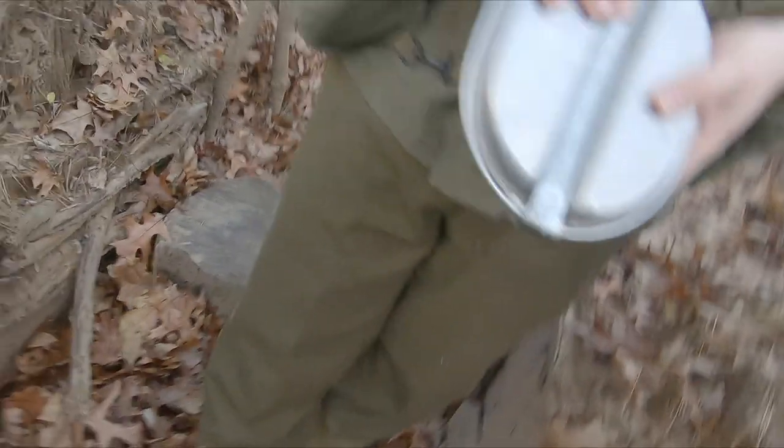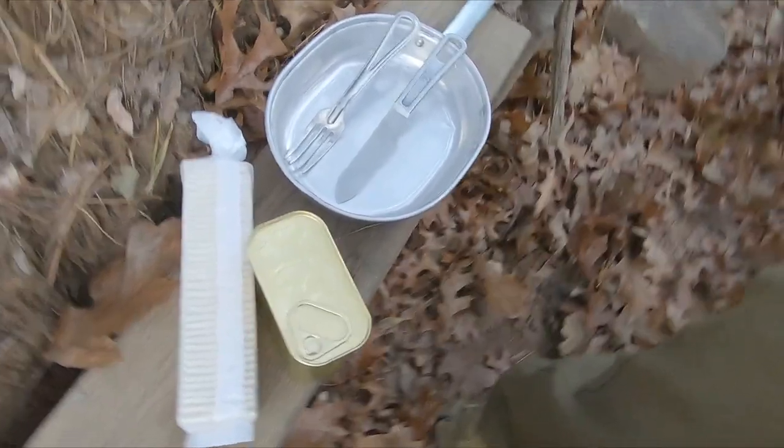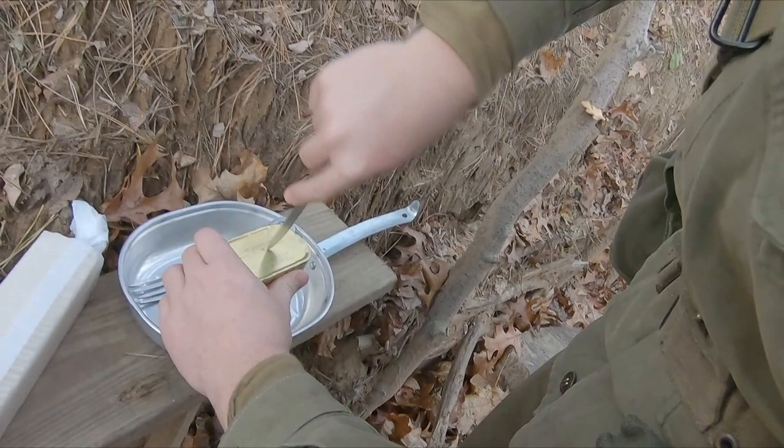I'll use mine as a prep surface. This mess kit is very new looking — mine has been used, but this one is beautiful: 1945, looks unissued. I've got my fork and knife — original knife, 1941, that's nice. I did lose my leather sheath, I kind of remember telling you guys that, but that was a long time ago.